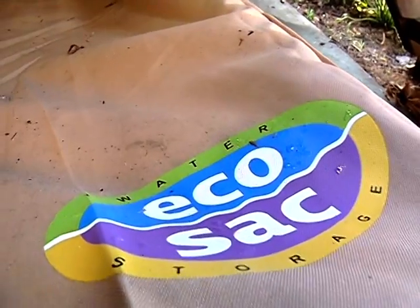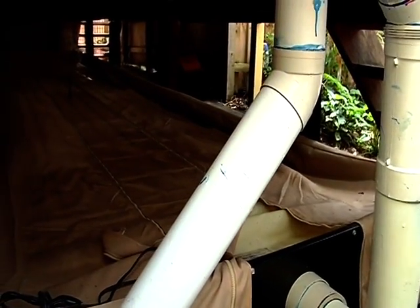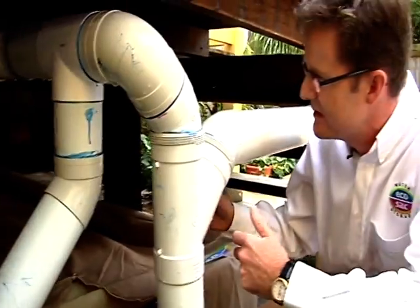We have 54 different sizes that'll hold anything between 2,000 and 10,000 litres. This particular size here is 1.5 metres wide by 6.5 metres long and it'll hold about 5,000 litres.